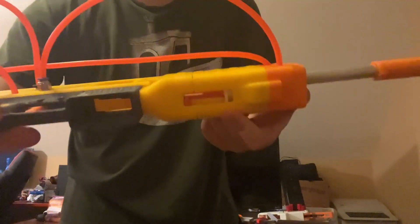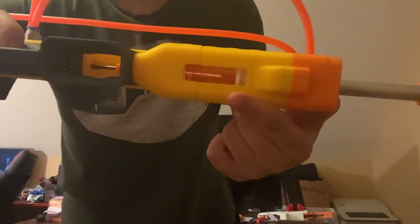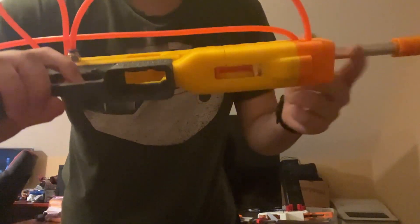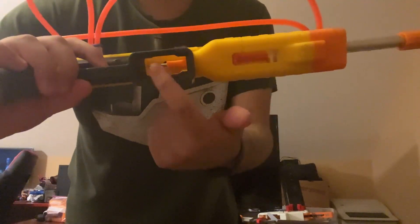You can see the air tank down here. Wow — you can see the breech and the air tank. So this is the HPA core, and this is the breech.